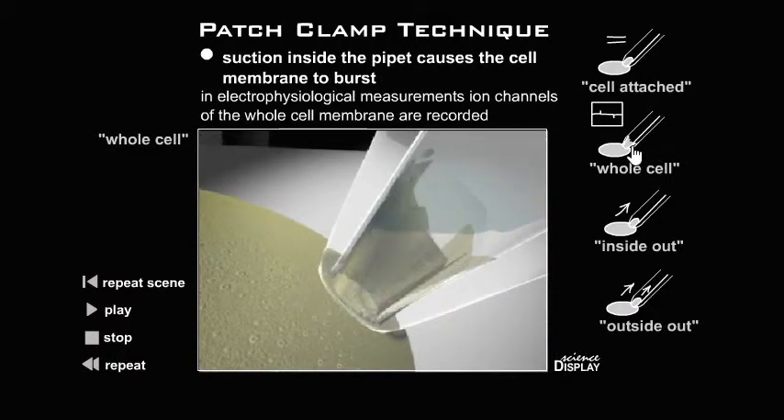Whole-cell configuration: suction inside the pipette causes the cell membrane to burst. In electrophysiological measurements, ion channels of the whole cell membrane are recorded.